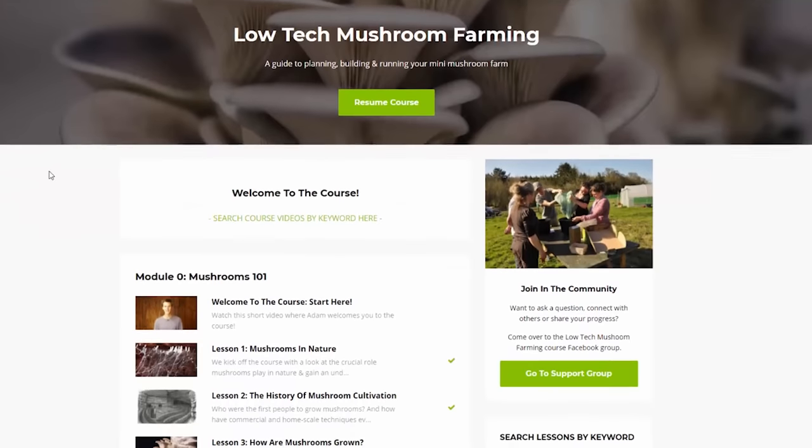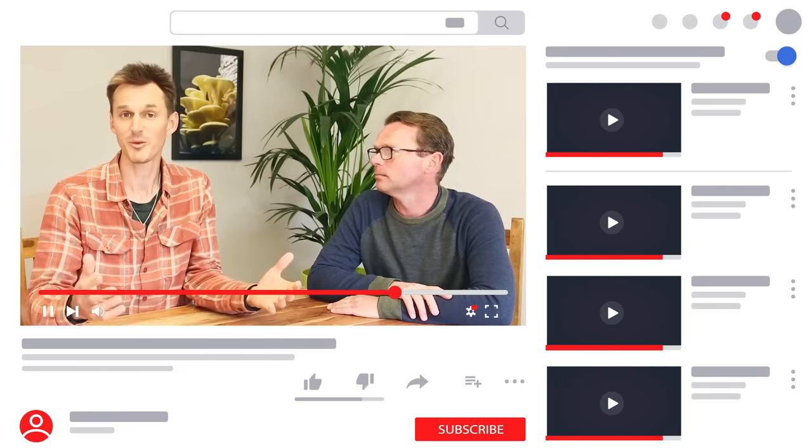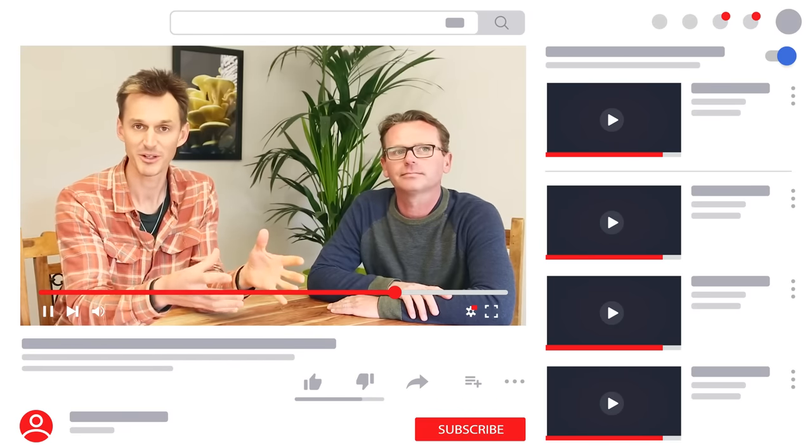So there you have it — a really simple way of growing mushrooms at home that pretty much anyone can do. If you want to learn more about growing mushrooms in buckets like this, we have a more in-depth set of lessons alongside a whole bunch of other lessons inside our low-tech mushroom farming online course. And if you just want to learn a bit more about getting started growing mushrooms, check out the workshop that I'll link up at the end of this video. Thanks a lot for watching and we'll see you soon.